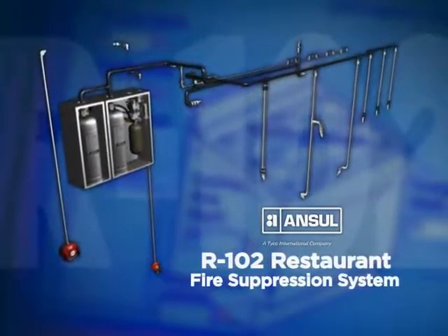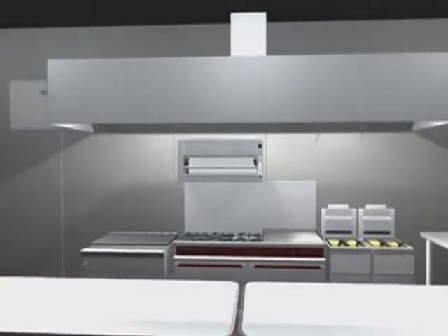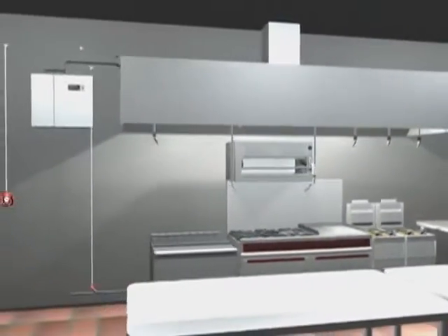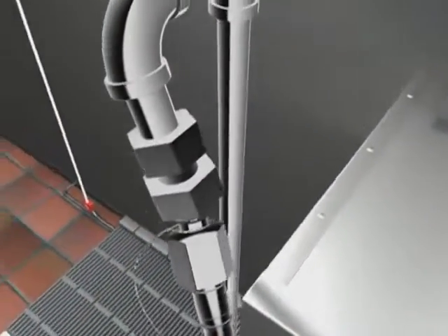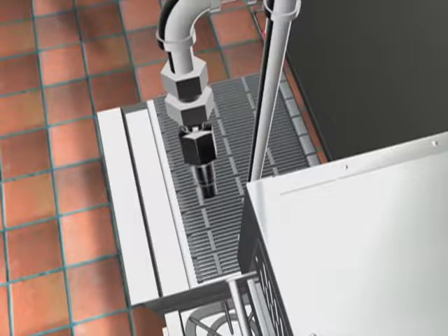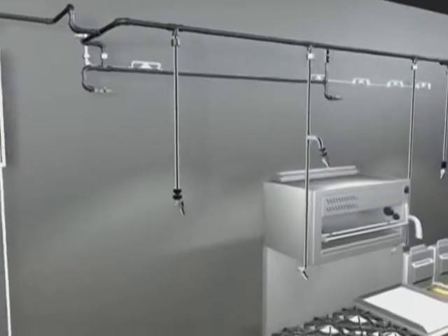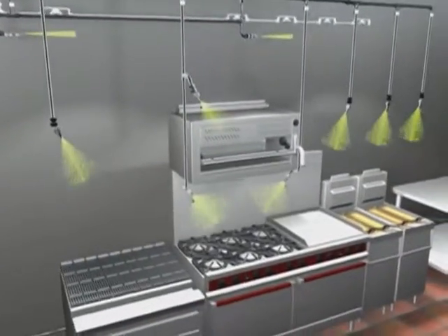The Ansul R102 Restaurant Fire Suppression System provides you with two design options. The primary is an appliance-specific design where nozzles are aimed at specific hazard areas of the appliance. This is considered the most economical design because the agent is aimed only where it is needed.